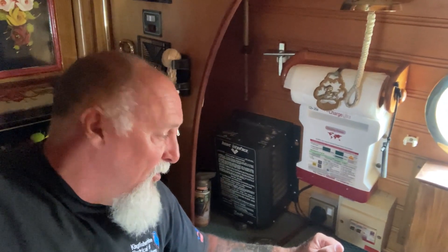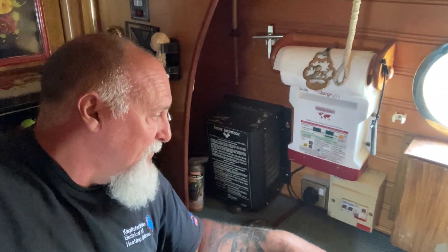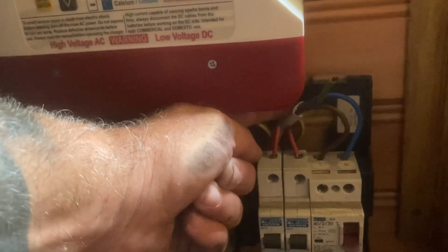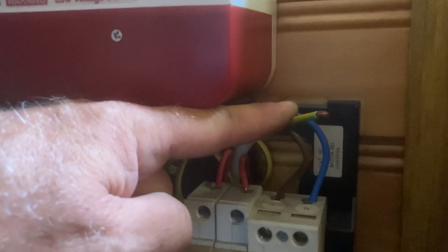I'm going to put a galvanic isolator in because the boat is now plugged into a marina and it really could do with that protection. I want to find a place to put it that's not too obtrusive, since all this existing equipment is going to move anyway. In the interest of today, this is the main cable in, and there is the earth coming in — that one there — nice and short, which makes things a little more difficult. I'm going to extend that cable so we can get the galvanic isolator in.